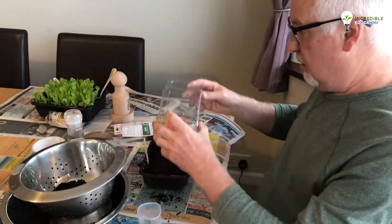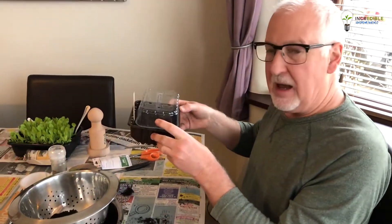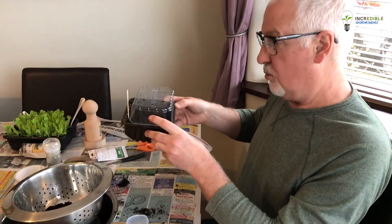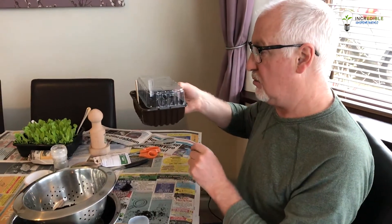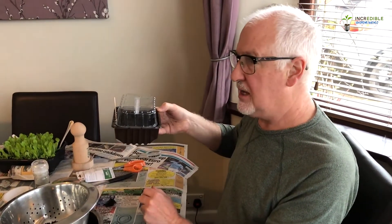Put the cover over the top and then do a little bit of watering. Put it into a tray of water — you could use something like a baking tray — and just sit it in the water until the water comes through the holes that we previously made, to moisten the compost. Then put it on a windowsill where it's going to get some bright sunlight.